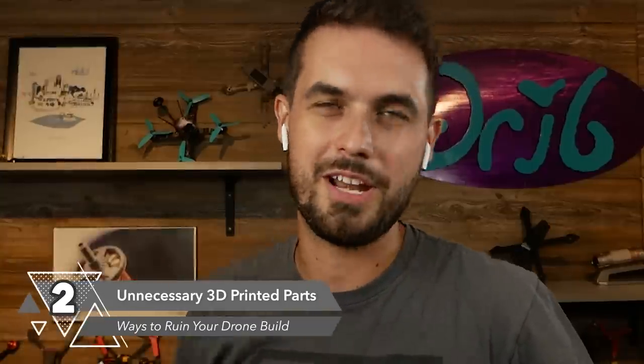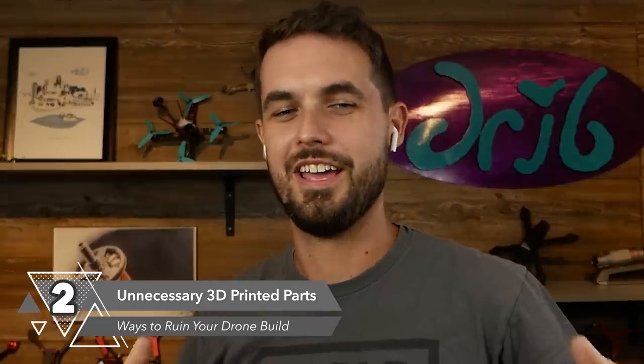That brings me to another way to ruin your build — unnecessary 3D printed parts. Putting a spoiler on the back of your quadcopter: really bad idea. You might be a boy-racer auto enthusiast who put a spoiler on your car and it seemed like a good thing, so you put one on your quadcopter. Let's call this category 'unnecessary 3D printed parts' — a good way to ruin your build. It adds weight and may actually take away from function.